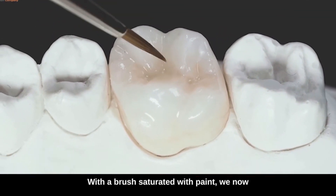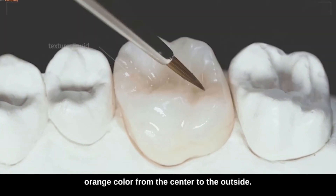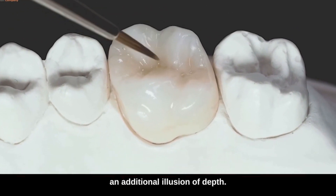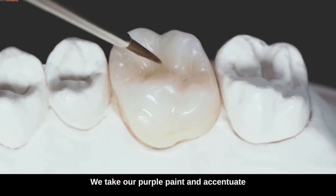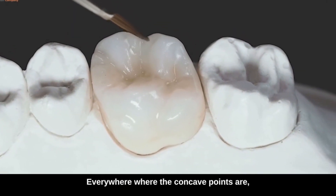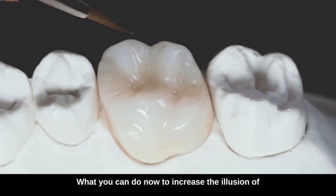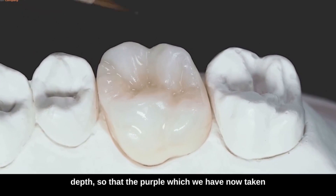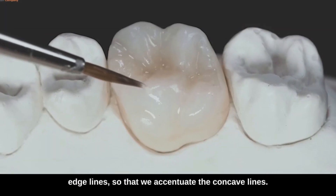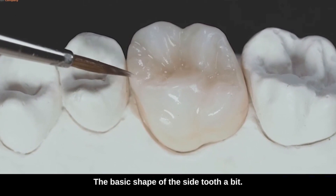With a brush saturated with paint, we now paint our orange color from the center to the outside. To give the chewing surface an additional illusion of depth, we take our purple paint and accentuate the concave parts of the chewing surface — everywhere where the concave points are, we paint a little purple. What you can do now to increase the illusion of depth is to use the purple to reduce the brightness value in the mouthpiece to the edge lines, so that we accentuate the concave lines and the basic shape of the side tooth.